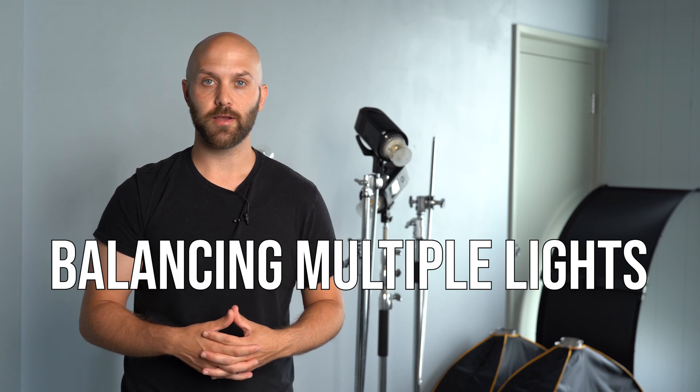So far, everything that we've talked about has dealt with using a single light, but now we're gonna get into balancing multiple lights. I'm gonna give you a live example of shooting a four light setup — going off the back of the screen, and then metering it to show you the visual difference between quantifying it with a meter's numbers versus just going off the back of the screen and how I want it to look visually.